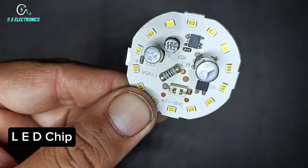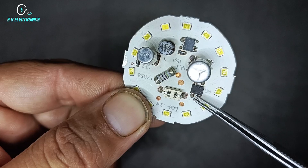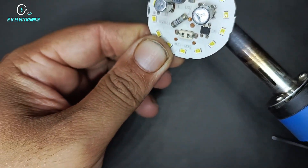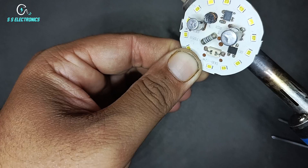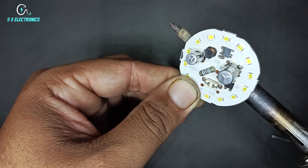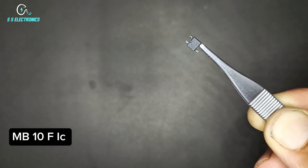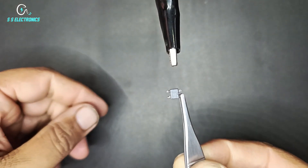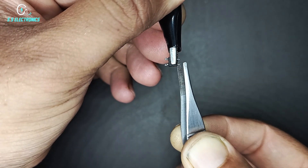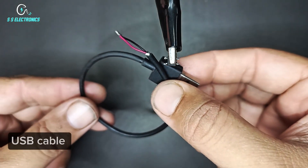LED chip. Remove MB10FIC from chip. MB10FIC. USB cable.